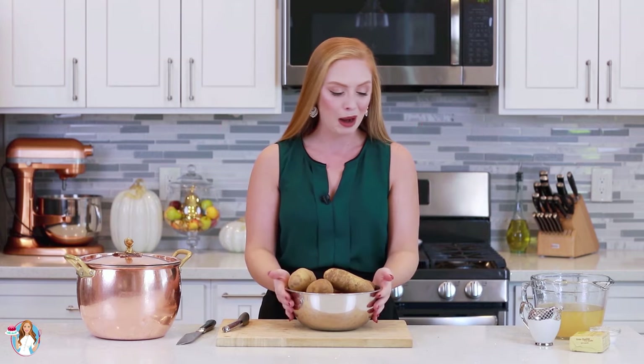What I love about this recipe is you can scale it up or down very easily. If you need less mashed potatoes, just cut this recipe in half. If you need more, just double it up. Now let's get to prepping the potatoes — we need to peel these, chop them up, and get them into the pot.